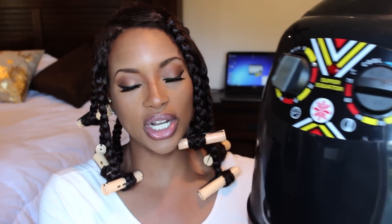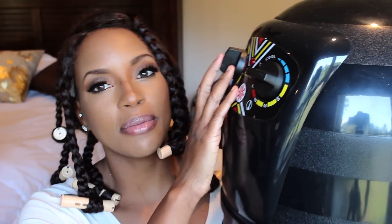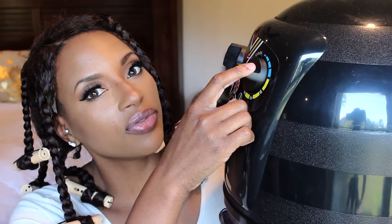This is a Sundry hooded hair dryer — I got it off of Amazon. I wanted a Pibbs, but that thing was $100. So I decided to try it because it got a lot of good reviews on Amazon and not many bad reviews. It has a timer of 60 minutes, and it goes up to 158 degrees Fahrenheit, or 75 degrees Celsius.